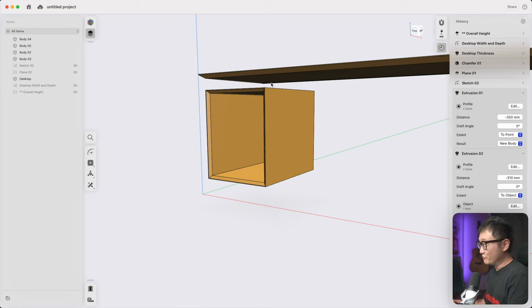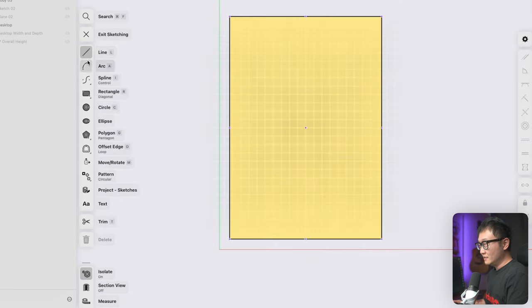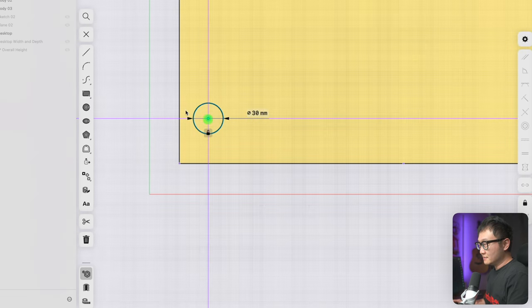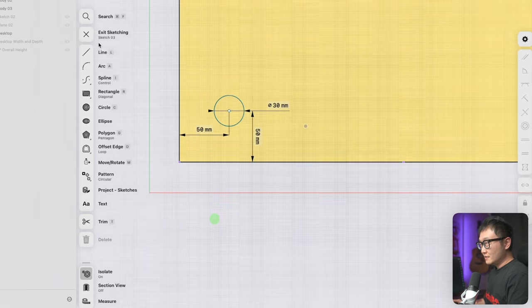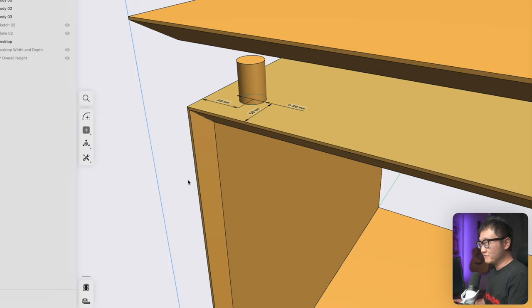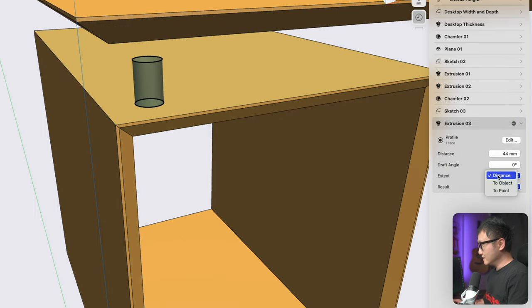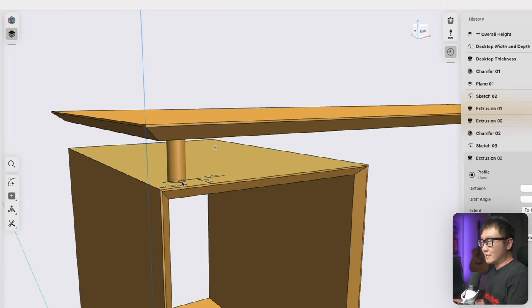Now we need to add some supports. Select the top panel, use the isolate tool to hide everything else, and start sketching on the surface. Sketch a circle with a diameter of 30 millimeters, set the distance from center to edge at 50 millimeters, and do the same for this edge. Spin out of that view, pick the surface, extrude to a random length, and make sure to select 'new body' so this doesn't combine with the top panel. Turn off isolate, go to the extrusion properties, change extend to 'object,' pick the bottom face of our desktop, and click done.